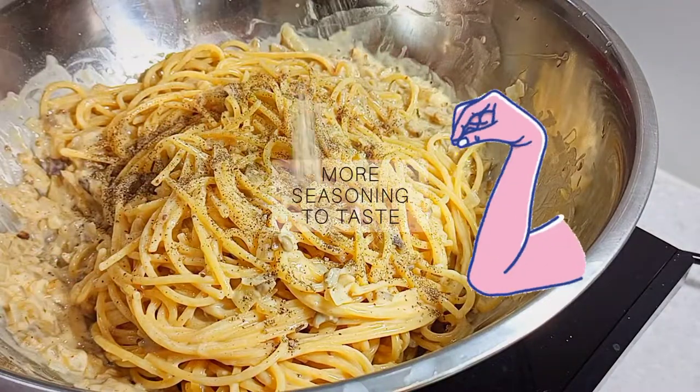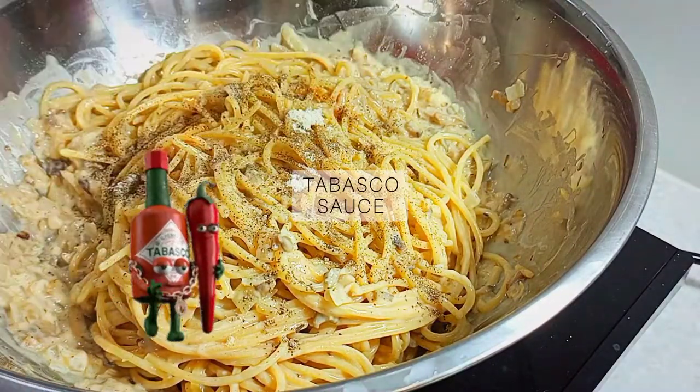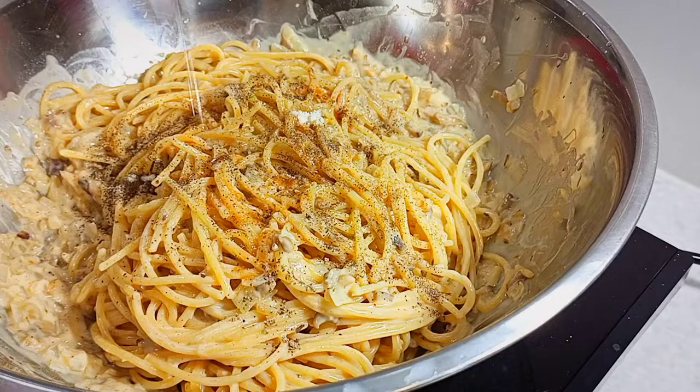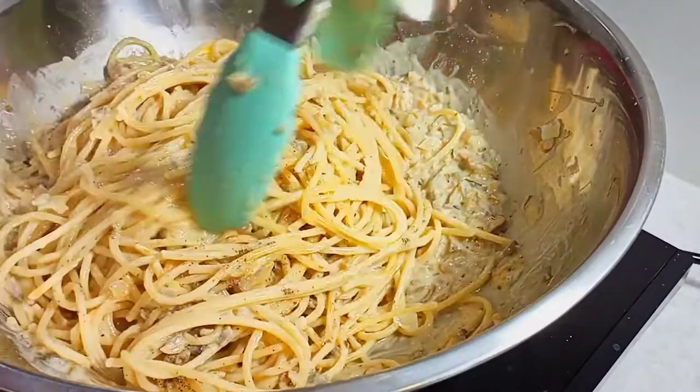more MSG, and a few drips of chili vinegar for good measure. Let's not forget to pour some truffle oil before we give it a final stir.